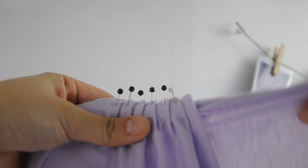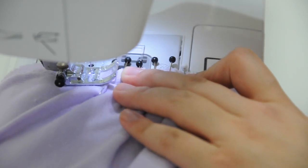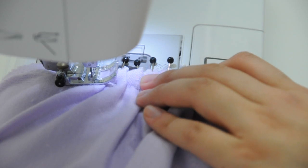With the small segment that's still left over, put in a couple of folds and use pins to hold it down. We're gonna sew a straight line across all of these pins, and that's gonna create the little ruffles at one end of the skirt.